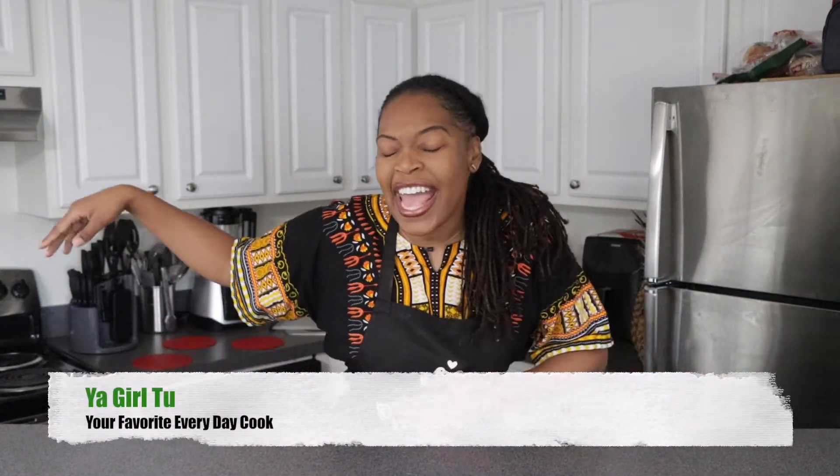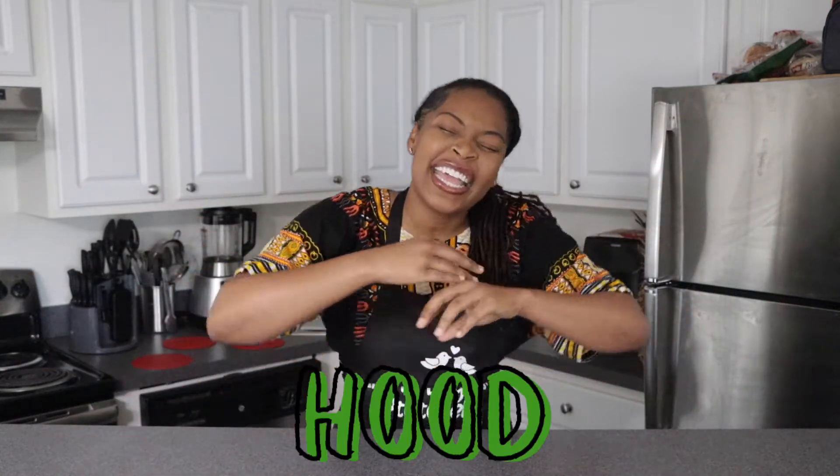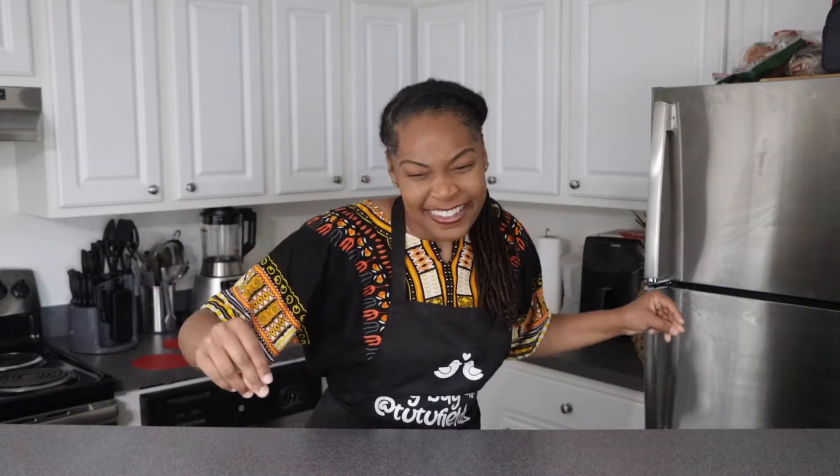My meals be gone cuz it's so doggone good. Today I'm making chili and sis it is so darn good, you gonna want more than one bowl. You gonna get some spoonfuls, gonna eat it with cornbread and feed it to your family.